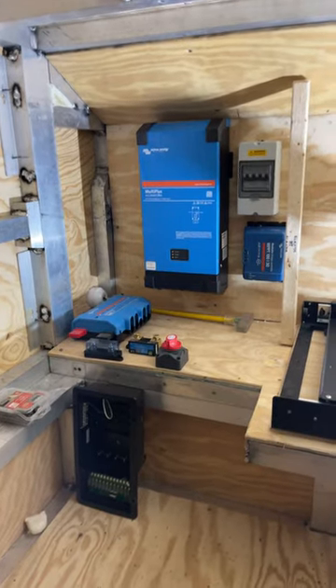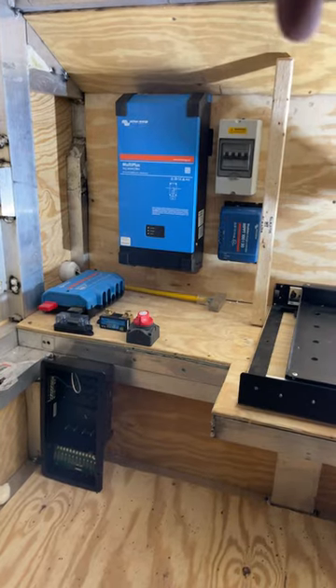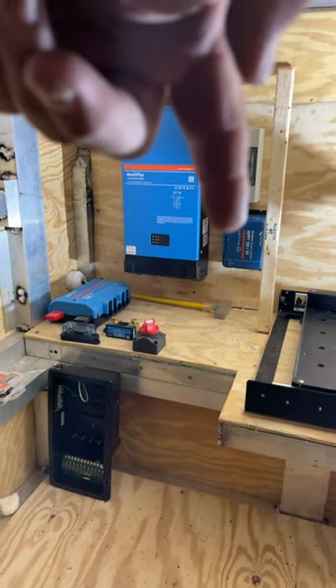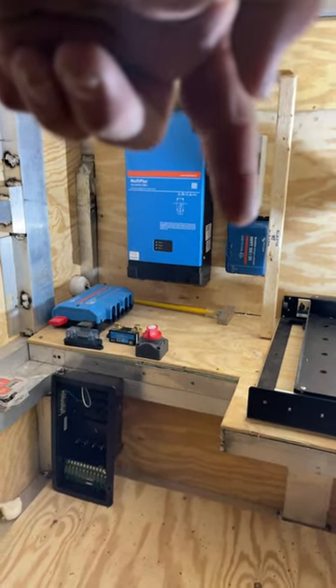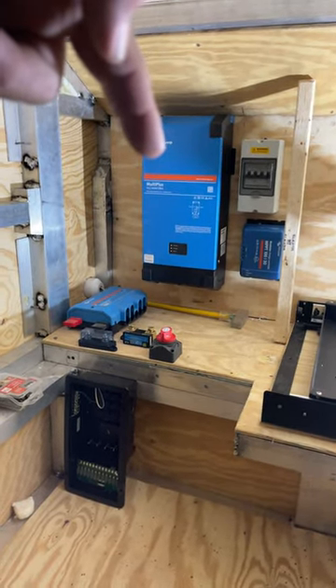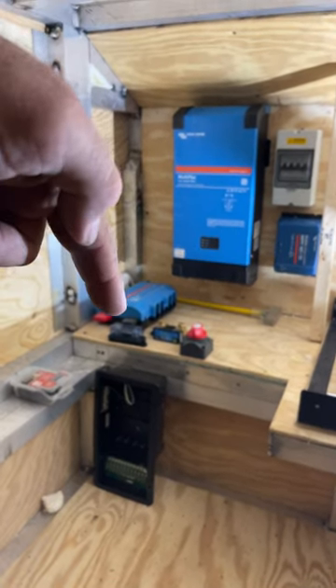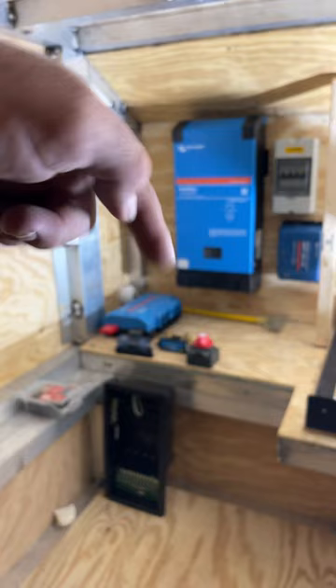I've got the Victron Energy System pretty much where it's going to be in here. As you can see, I've got the solar coming in through the breakers here, the solar charge controller there, the Victron MultiPlus 2000 there, I've got the Lynx Distributor there, the fuse there, the shunt there.